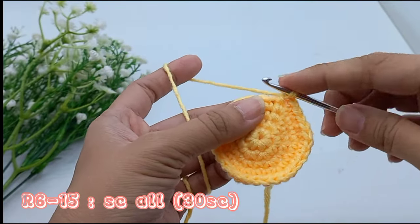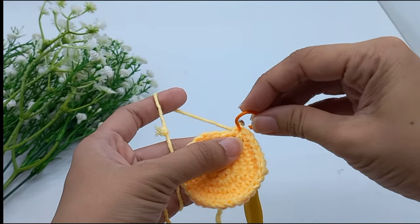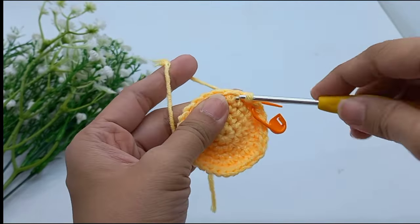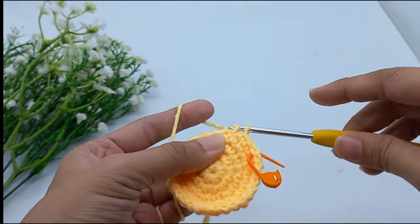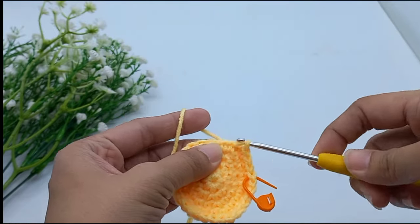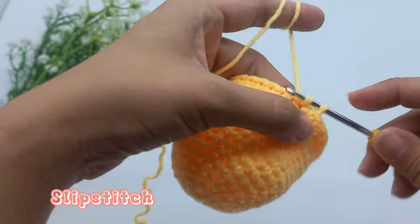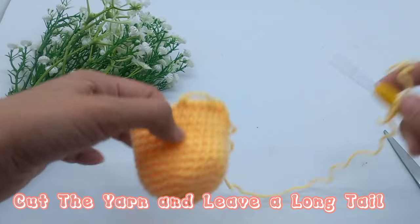For rounds 6 to 15, do all single crochet around. Each round has 30 stitches. Slip stitch at the last single crochet on row 15. Cut the yarn and leave a long tail.